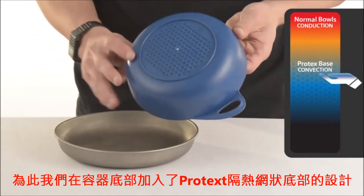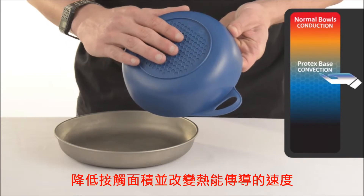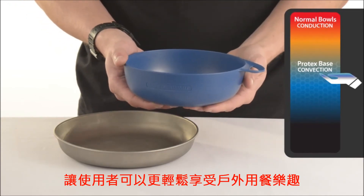The Protex hex pattern base reduces surface heat by making an air gap in between the heat source and the user. This changes the transfer of heat from conduction to much less effective convection. Food and drink are never too hot to handle now.